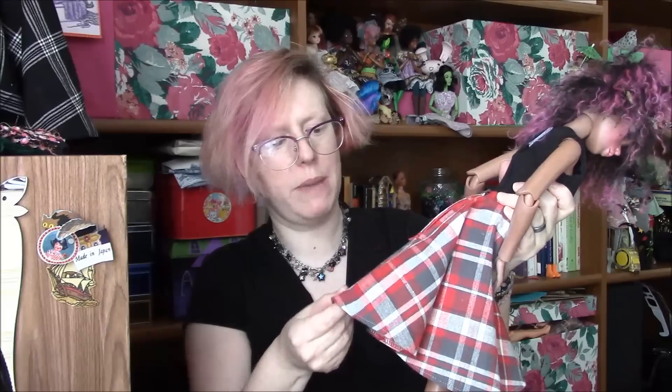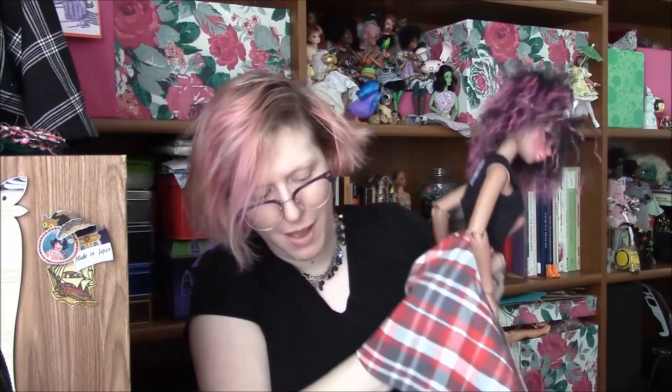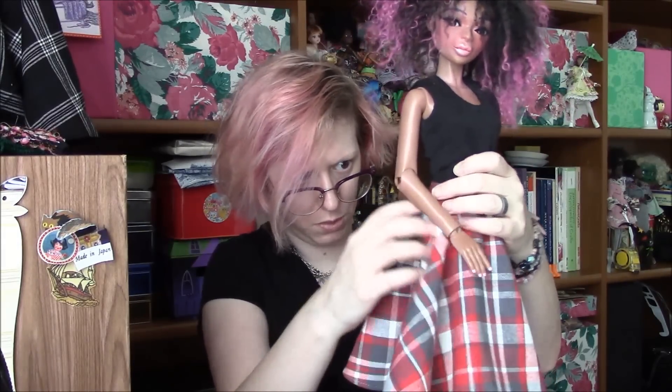I had originally thought maybe I would just slash this and insert the zipper into the slash, but I couldn't figure out how to do that without having the bottom be like this folded-over mess, which you can get away with on human-sized stuff. Because the scale — but on dolls — it becomes a much larger lump relative to the whole garment.